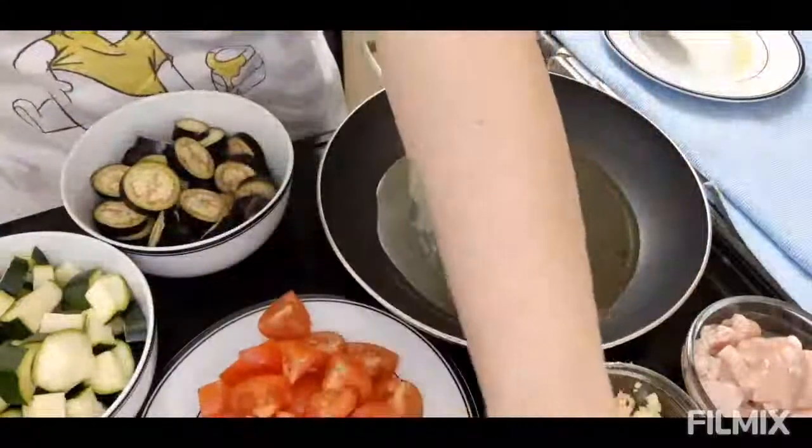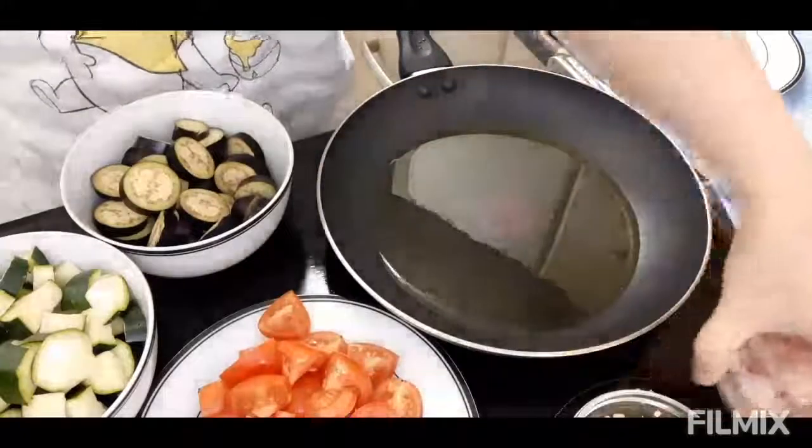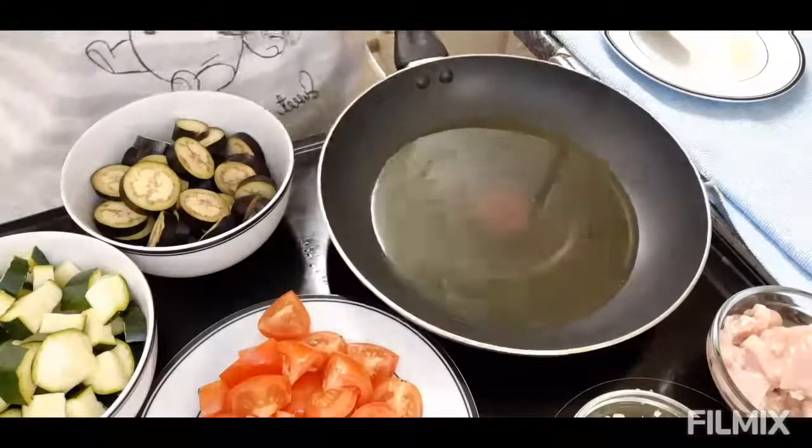Ng tomato, onion, garlic, and then chicken. Ayun, igigisa ko lang sya kasi pag kumakain kami dapat laging meron gulay.